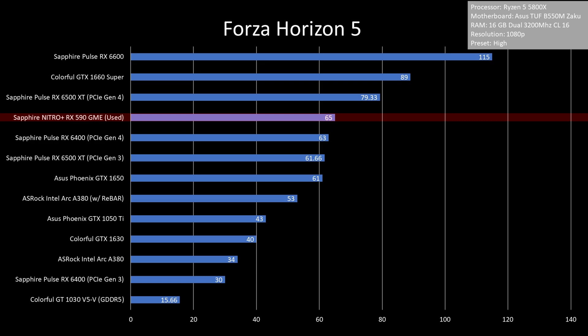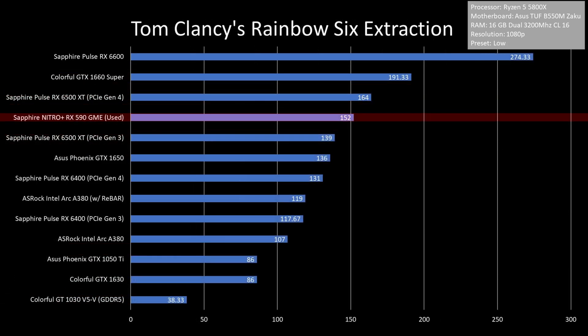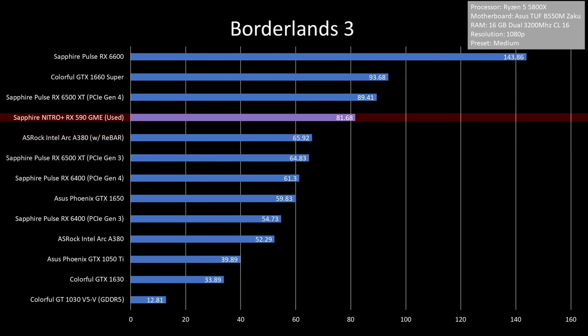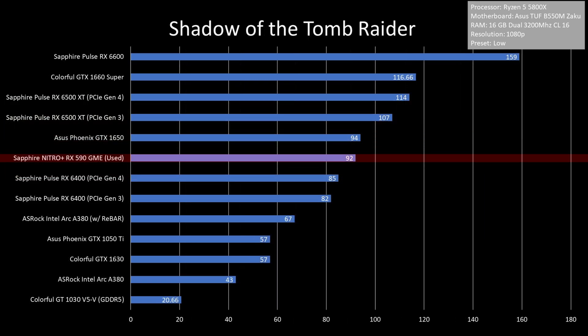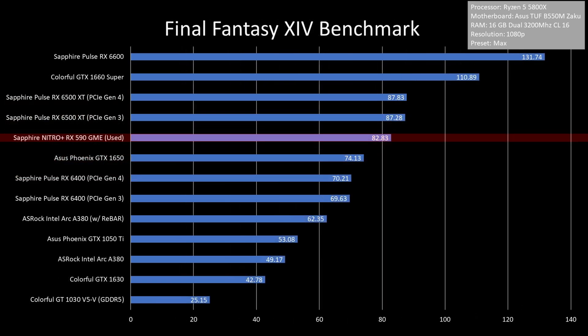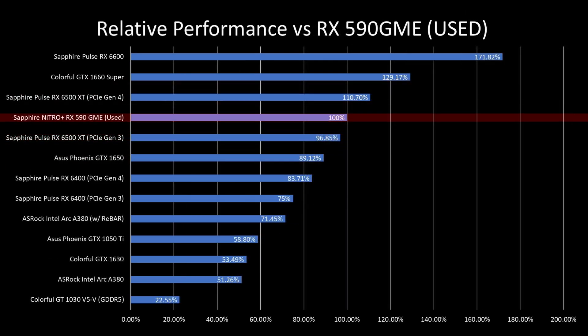For the benchmarks, I included as many GPUs as I could, such as the RX 6500 XT and GT 1030 in the charts. Based on the results, the RX 590 GME is just 11% better than the GTX 1650 and 10% worse than the RX 6500 XT on PCIe Gen 4.